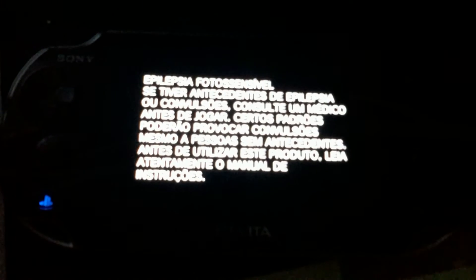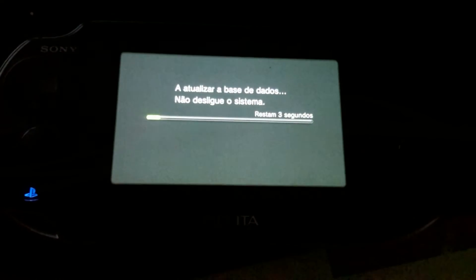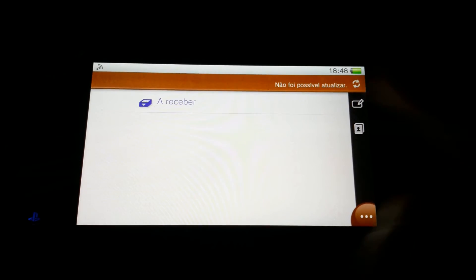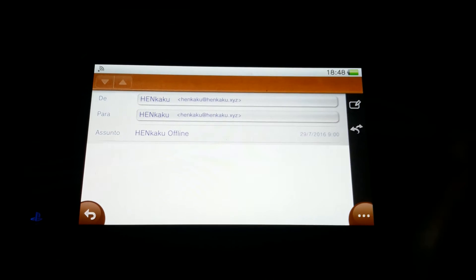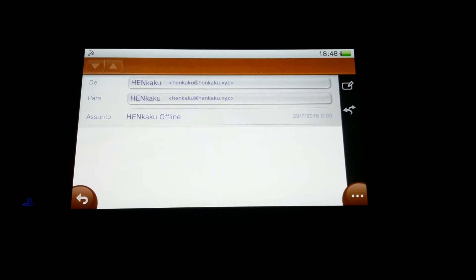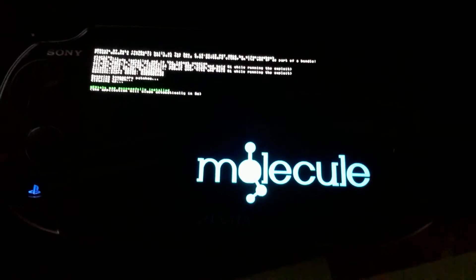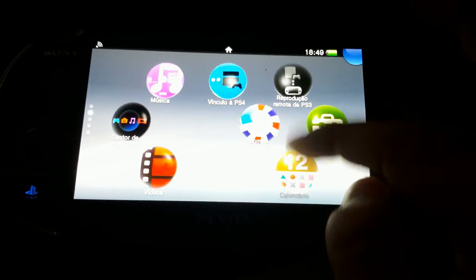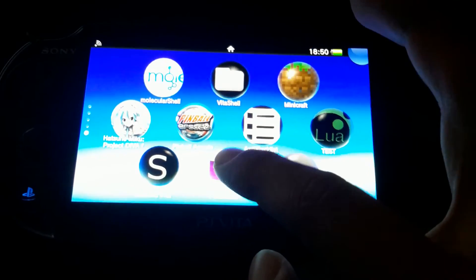Once you reboot, you will want to re-enable Henkaku. Once you re-enable Henkaku, start Adrenaline, which should appear as a bubble in your live area. After you open Adrenaline, you should be prompted to install the PSP firmware. Just let it install and wait until it completes. Once it does complete, you will be greeted with the PSP's XMB setup.